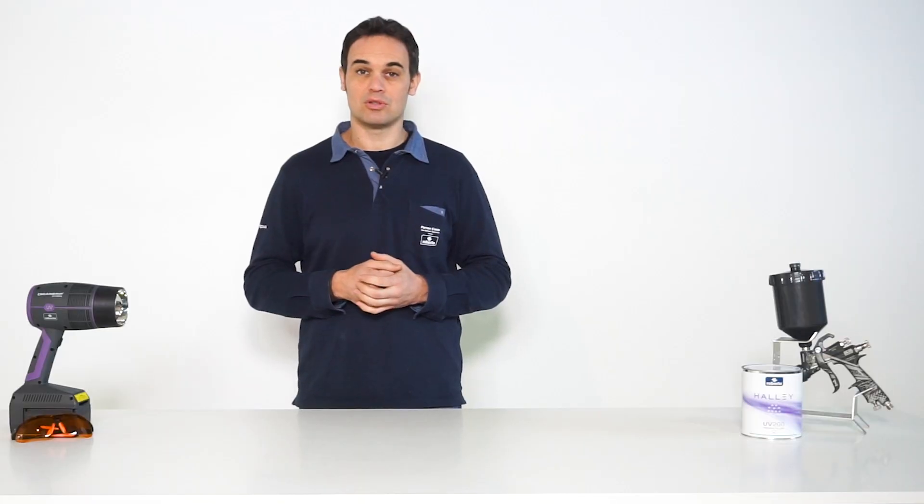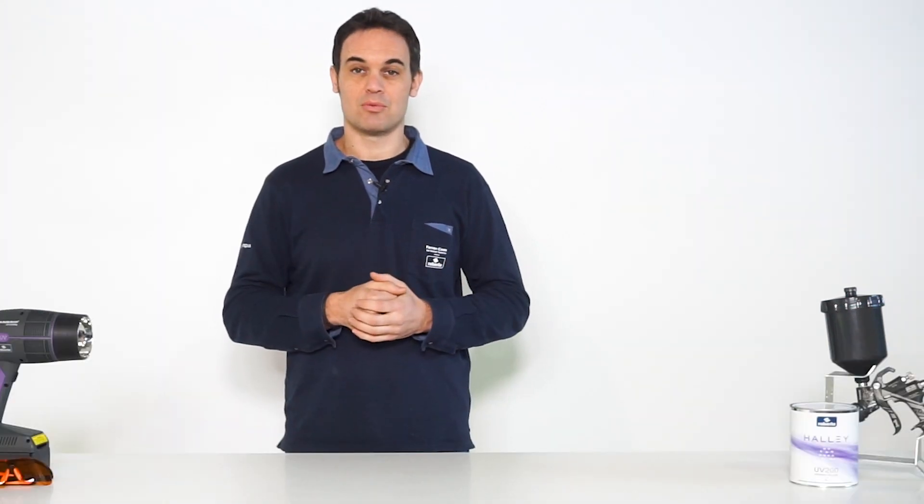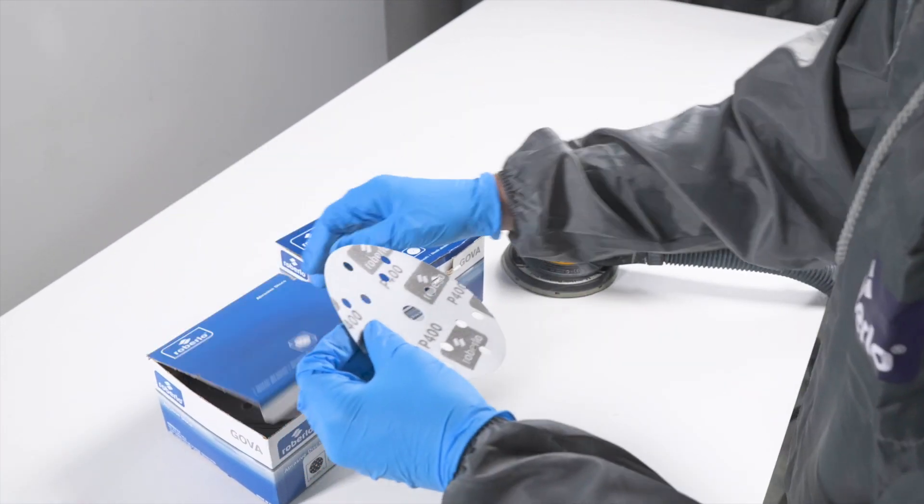In the event of excess product, store it in the opaque container and use it for the next repair. Before drying, prepare the material for sanding.